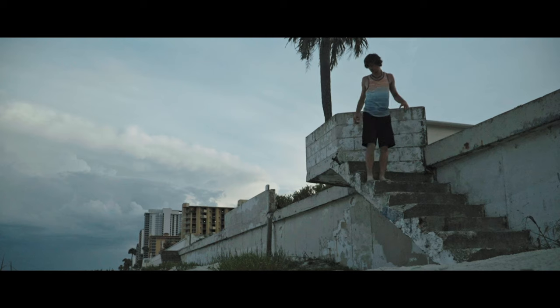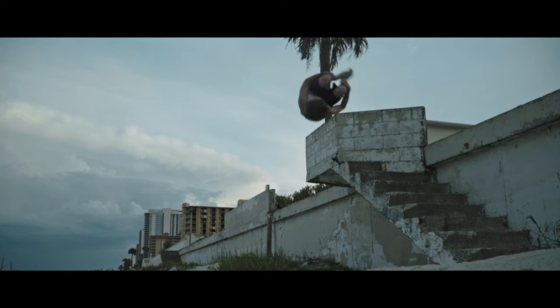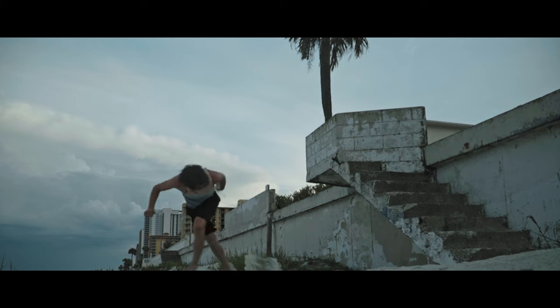On my side flip, just a little tip: I spot once as I'm about to take off, and then I quickly whip my head to the other side and watch for my landing over that shoulder.